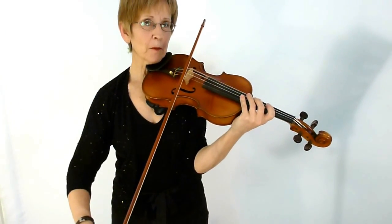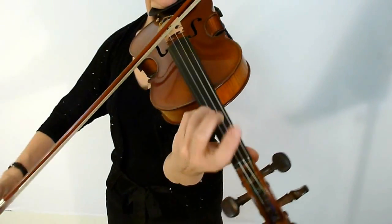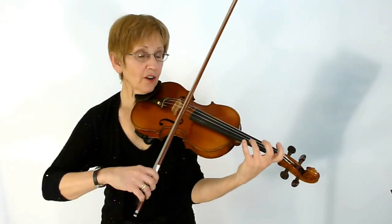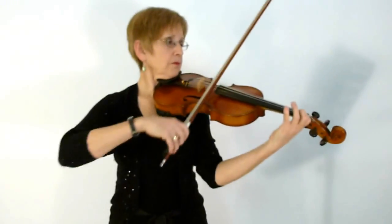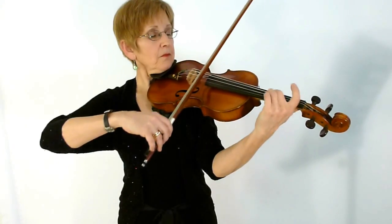That's followed by another A section. Then we have a contrasting C section. We have an accidental C sharp — so half step away. That C sharp is an accidental and it stays through the C section, and it repeats. Here's the C section all joined up. The song ends with an A section.